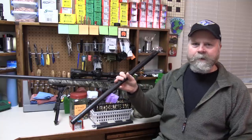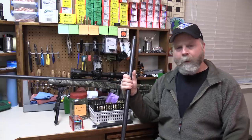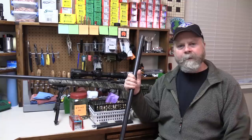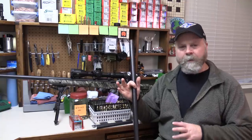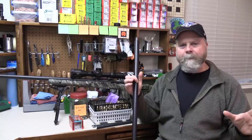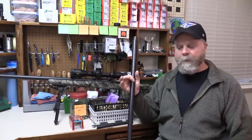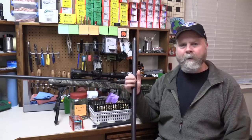This is the 260 Remington barrel that I started this video series with. I pulled it at 2,119 rounds. The last group I shot with it was a .3-something 5-shot group at 100 yards, so it still had plenty of accuracy left in it. But it's been my experience that somewhere between 2,000 and 2,800 rounds you're probably going to kill the barrel and either have to set it back or put a new barrel on it.